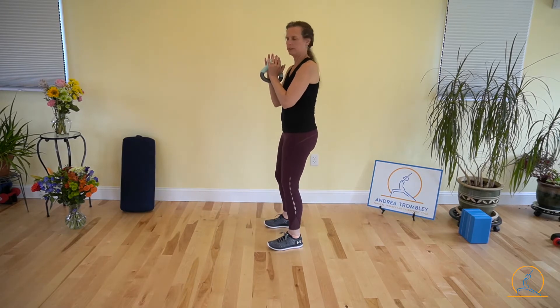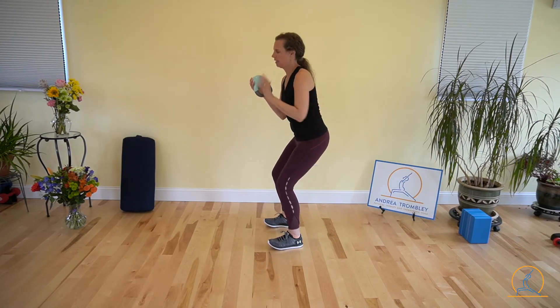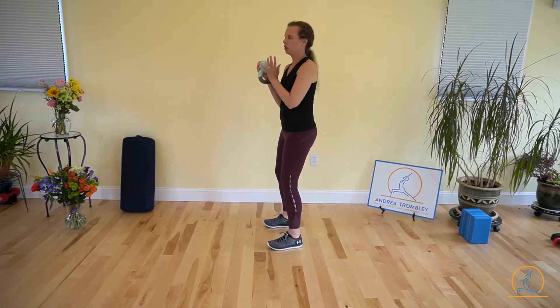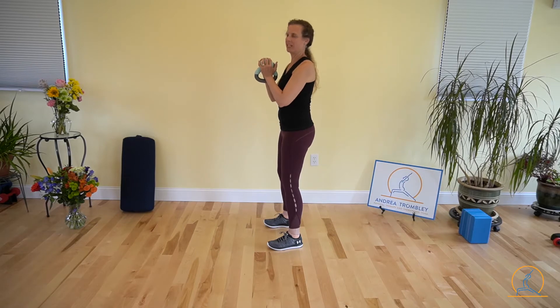I'm going to hold my kettlebell upside down and cradle it like it's a goblet — holding it as if it's a goblet. I'm going to turn to the side, and what we want to do is hinge at the hips and send our hips back, and you should be able to wiggle your toes a little bit. So I'm looking straight over my kettlebell, and my shoulders are gently squeezed together.